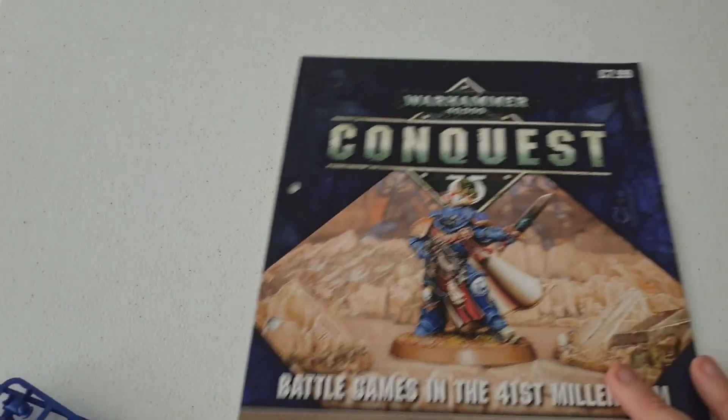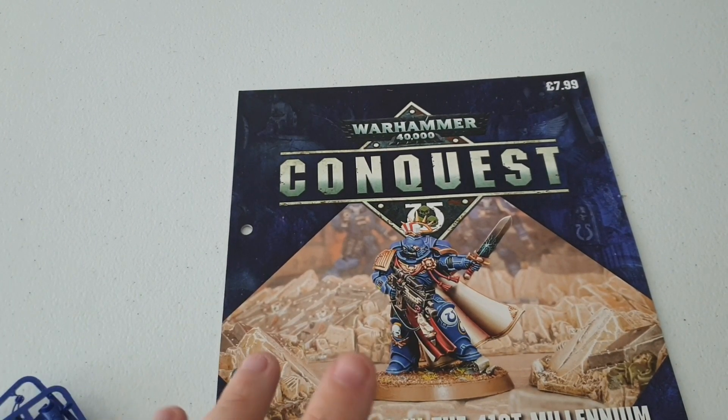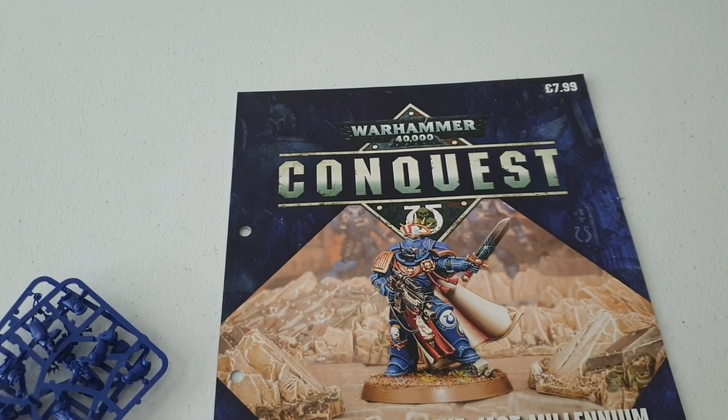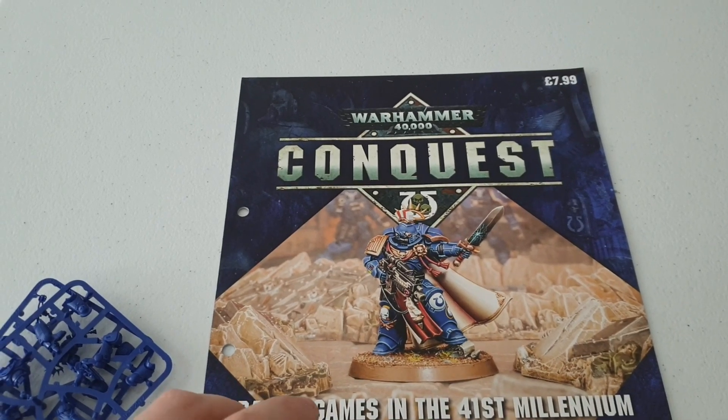As we know, it's £7.99 per week. I've worked out that the full price of this model is £22.50, so we're saving about £14.51. I've worked that out to be approximately a 65% saving, which is absolutely amazing.